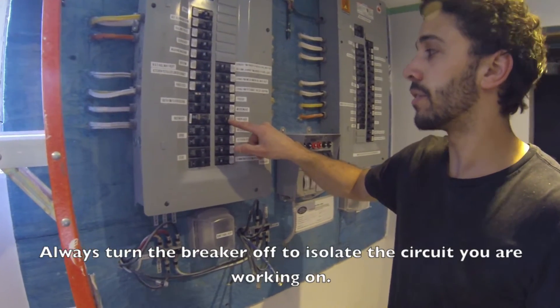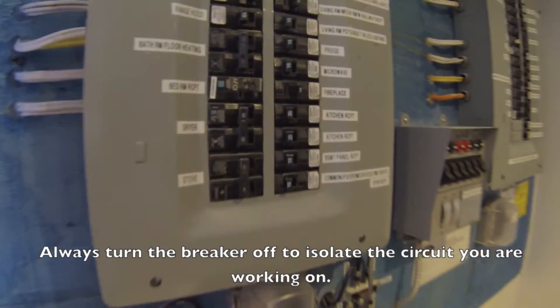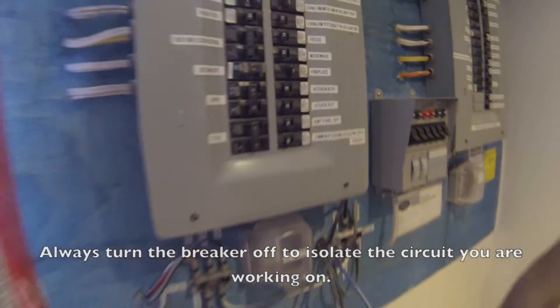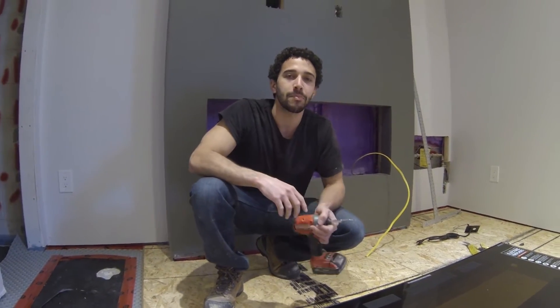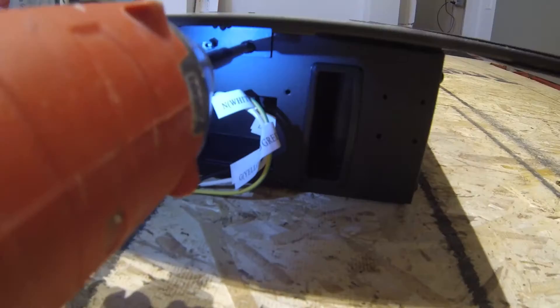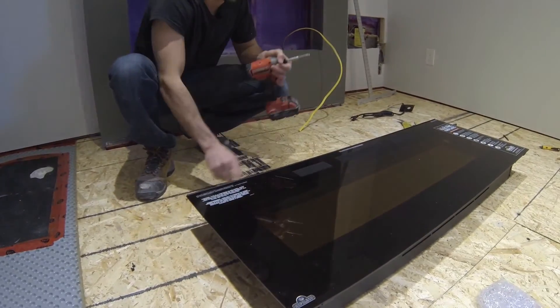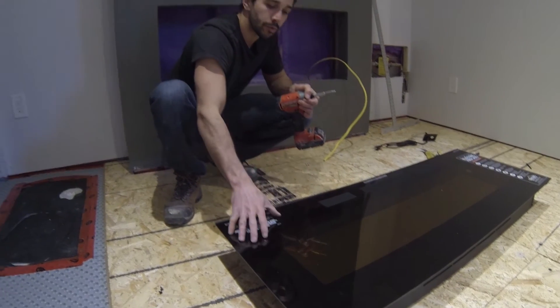Make sure that the power to the fireplace is off — this breaker is off and we're good to go. The first step is you have to remove two screws on either side of the fireplace, and then there are four on the top, so that you can remove the glass cover.